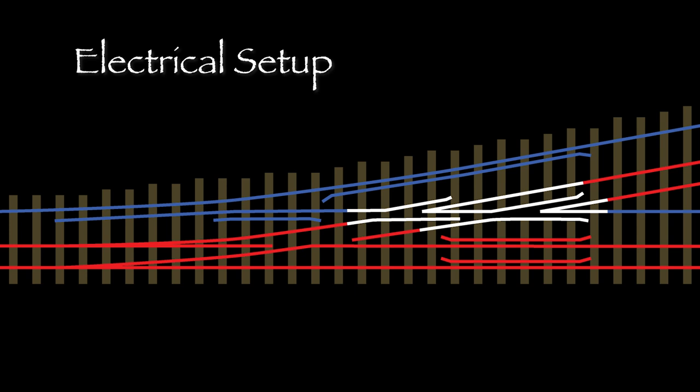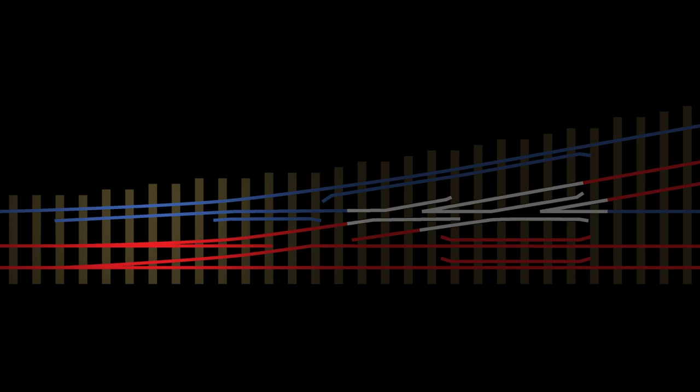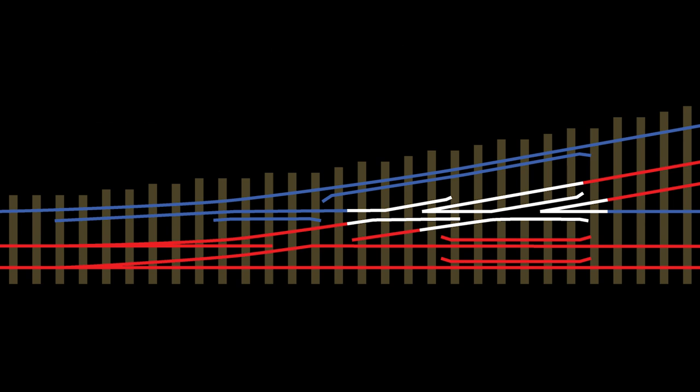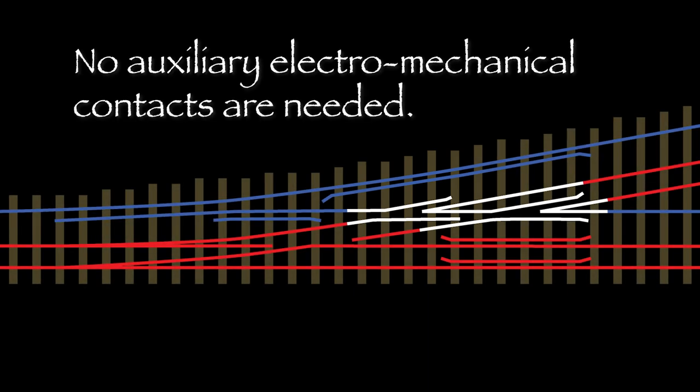Electrically, this turnout is going to be DCC friendly. The polarity of the switch points will always match the polarity of the adjacent stock rails. This design has the added benefit of not relying on electrical contact between the points and stock rails. Eventually, I'll be able to paint and ballast the turnout without fear of messing up the electrical flow. The frog will be isolated and energized with a frog juicer which has no moving parts. Nothing else needs to change polarity when the switch is thrown, so no potentially troublesome mechanical contacts are needed.